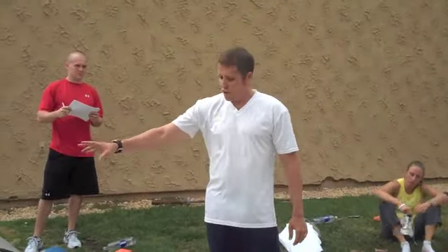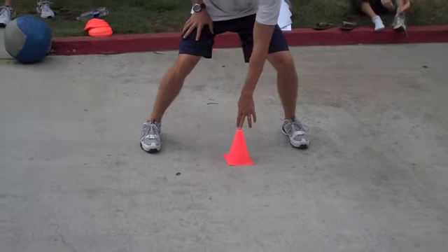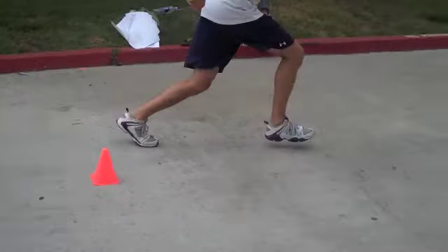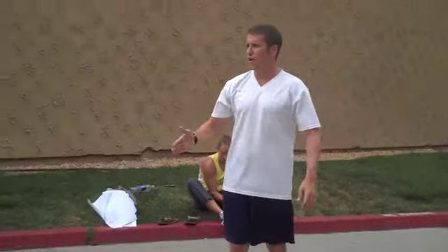This is the 5-10-5. The cones are five yards apart. I start in the middle — I straddle the cone. I go right or left. It doesn't matter because they're going to get each one four times. They turn here and over one cone, over the other cone, finish through the middle. Don't stop in the middle.